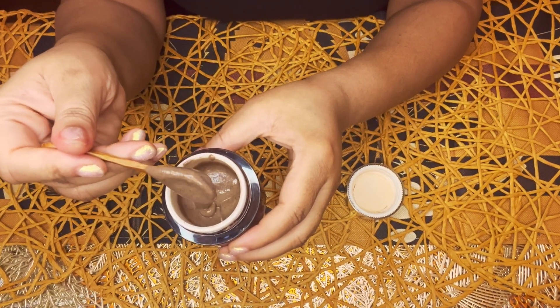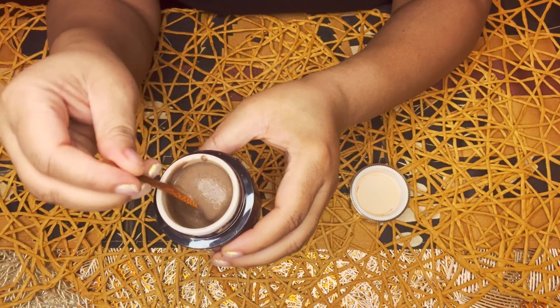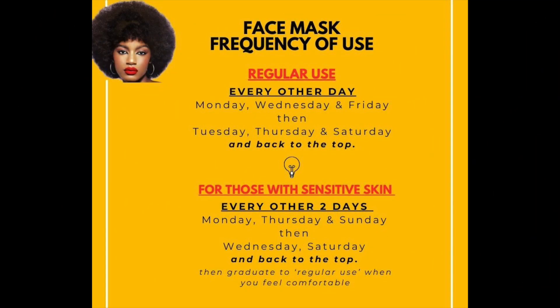After being made, the mask will last approximately two weeks refrigerated. For regular use, use the mask every other day for best results in reaching your goals — whether it be brightening hyperpigmentation, tightening pores, or for soft smooth skin. For sensitive skin, use the mask with two days rest following each application to test the waters. Always listen to your body — if your skin needs a break, take two or three days, then hop back in as your body dictates.